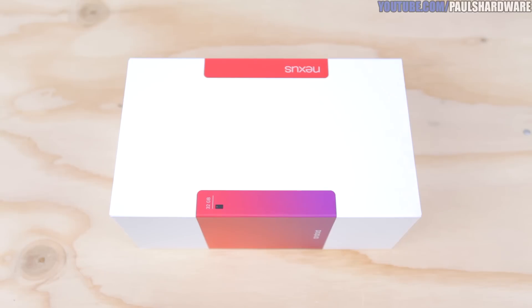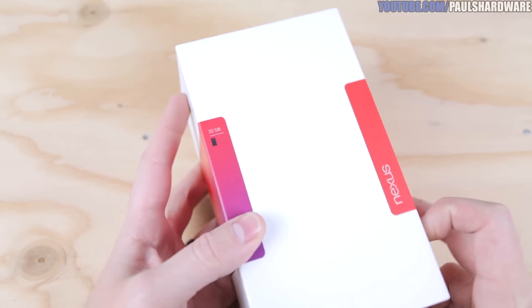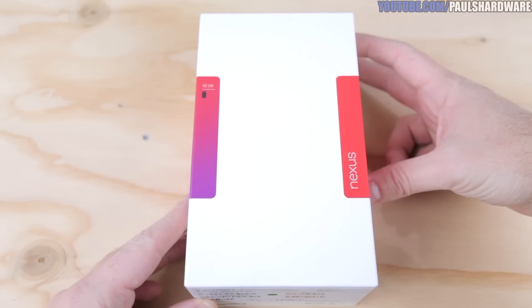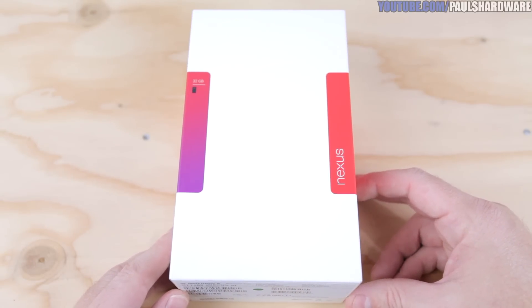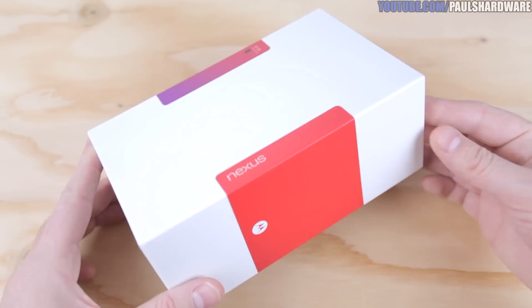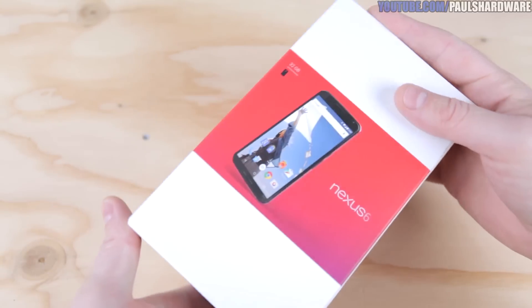So here's the Nexus 6. This was just launched in October and I was considering some other phones as well. The Samsung Note 4 was one that I gave heavy consideration, but ultimately went with this one because since it's a Nexus phone, it will have vanilla Android, which is something I'd never actually tried out before. Although this does have some minor AT&T add-ons, it's on Android 5.0 Lollipop right now. This is the midnight blue version — it's also available in cloud white.